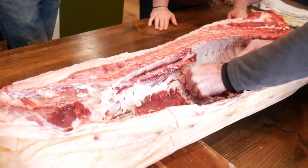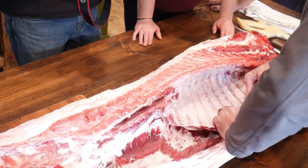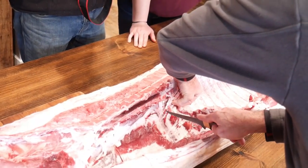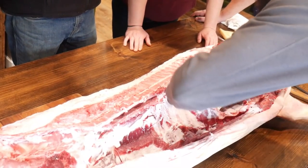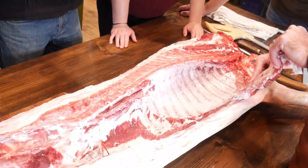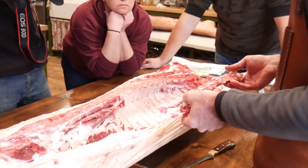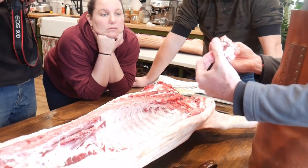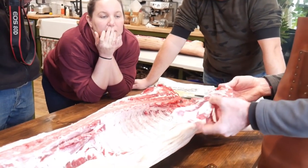The skirt steak — again, more recognizable on a beef. You're not going to get pork skirt steak from your butcher shop because it's just not that big, and it's not really even worth preparing as a separate cut. But on a larger pig or a beef, it's a really good muscle. It's a very open-grained muscle, so it takes marinating very well — which is why it's typically used for fajita meat, because fajitas are always going to be marinated.